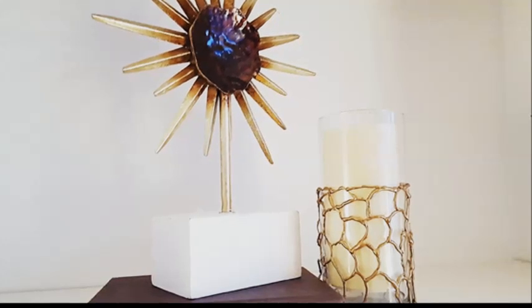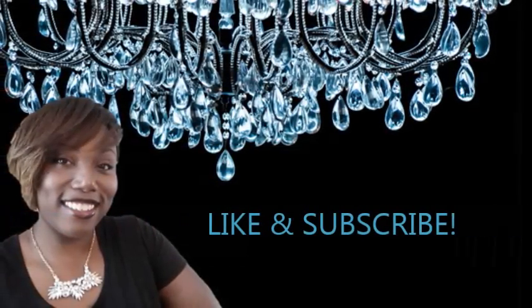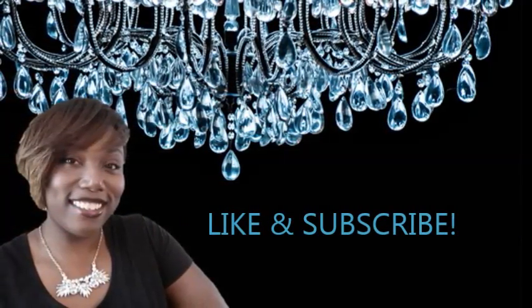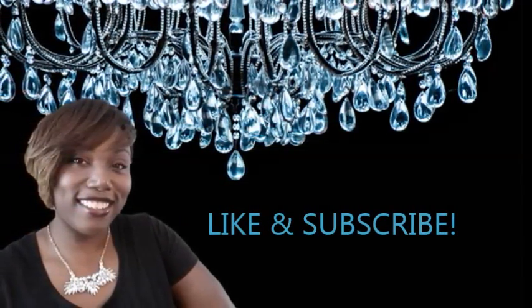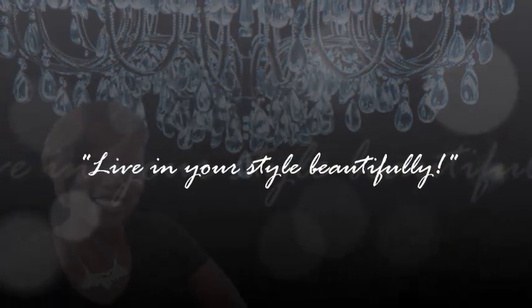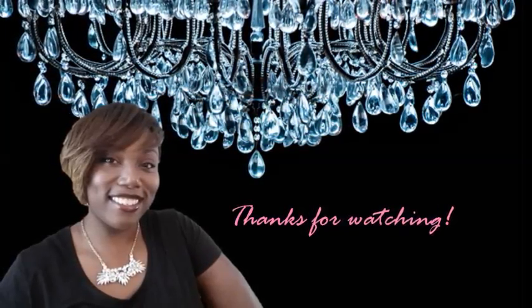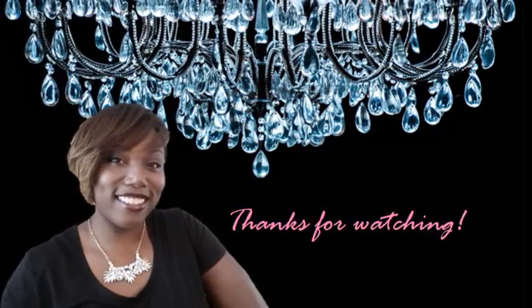This project was super fun and easy to do, and I hope you really enjoyed this video. If you did, be sure to thumbs it up and leave me a comment below. If you haven't already, please subscribe so you don't miss the next videos to come. Remember, living your style beautifully. Thank you so much for watching and supporting my channel, and I'll see you again next week.